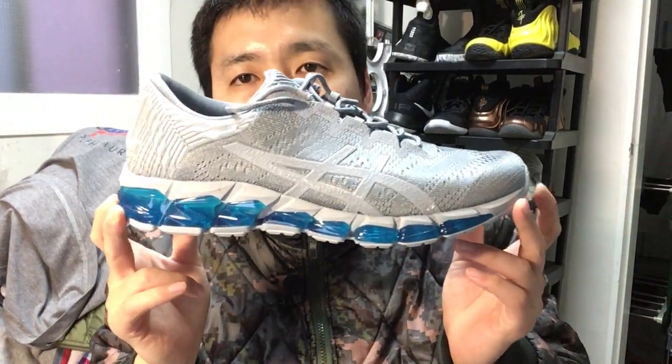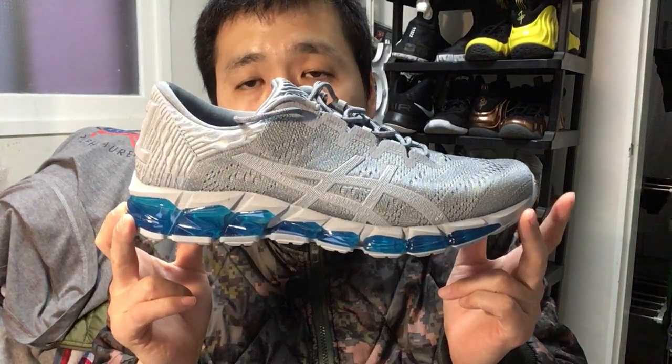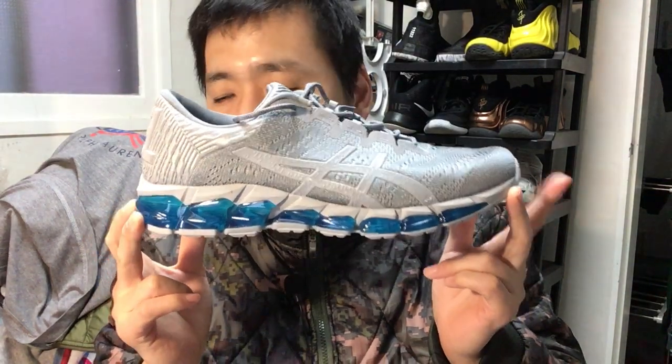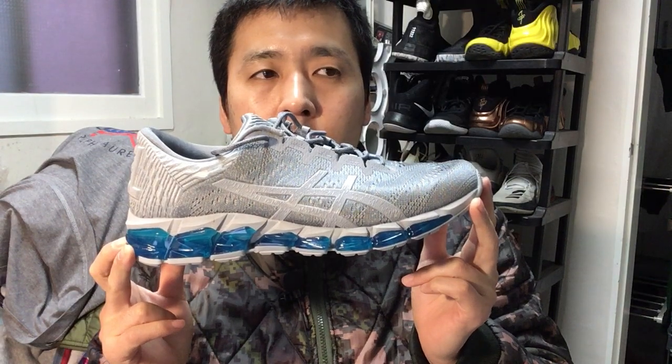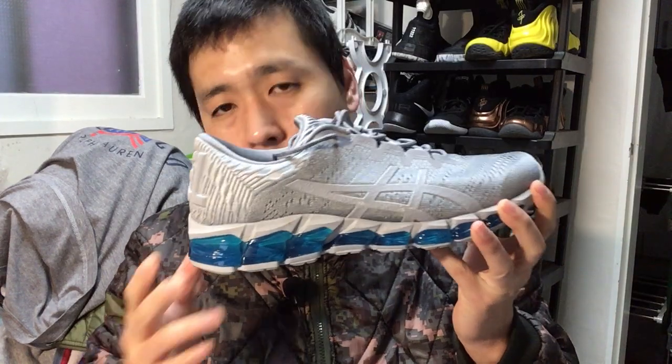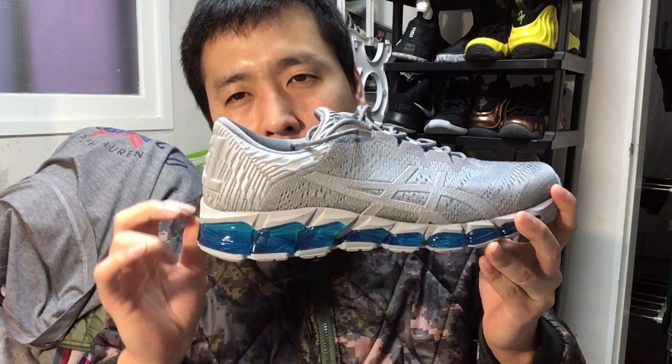Hi, this is Sherry with a review of the ASICS GEL Quantum 360 5, the fifth version of the GEL Quantum 360. They came up with a variety of models following the first GEL Quantum 360. It was revolutionary because we've never seen a full-length gel setting before. In the past, when ASICS had gel, they just had some tiny little droplets of it, just to let you know there is some gel in there. So using this much was incredible.